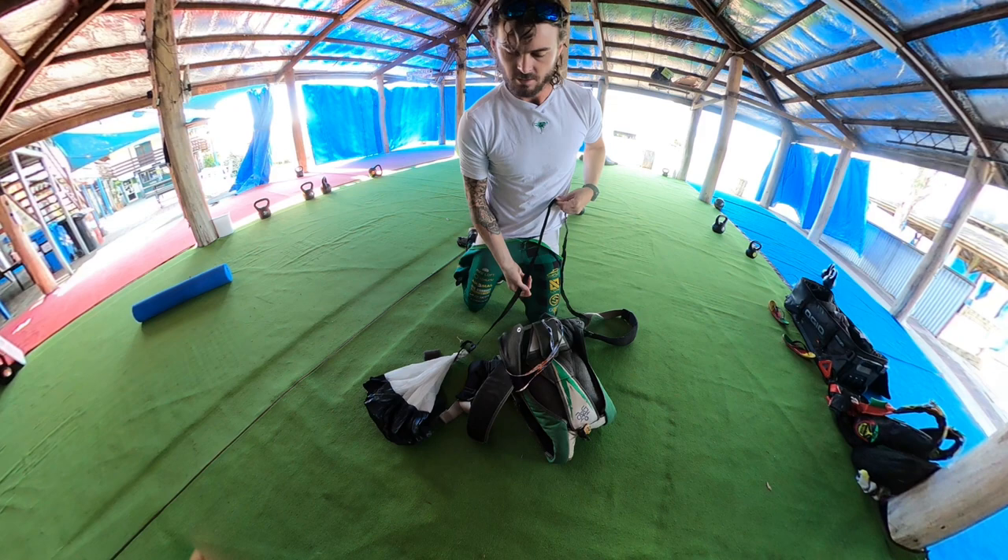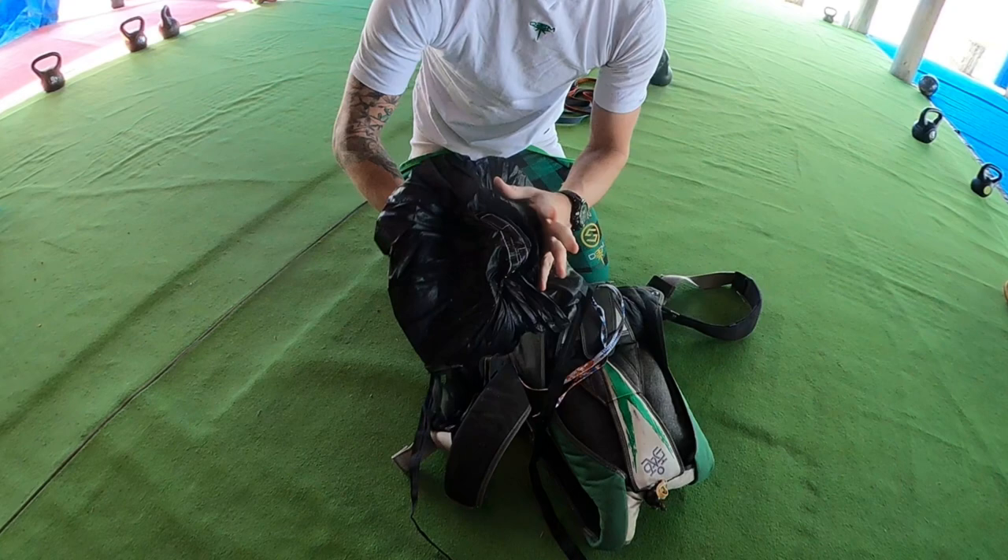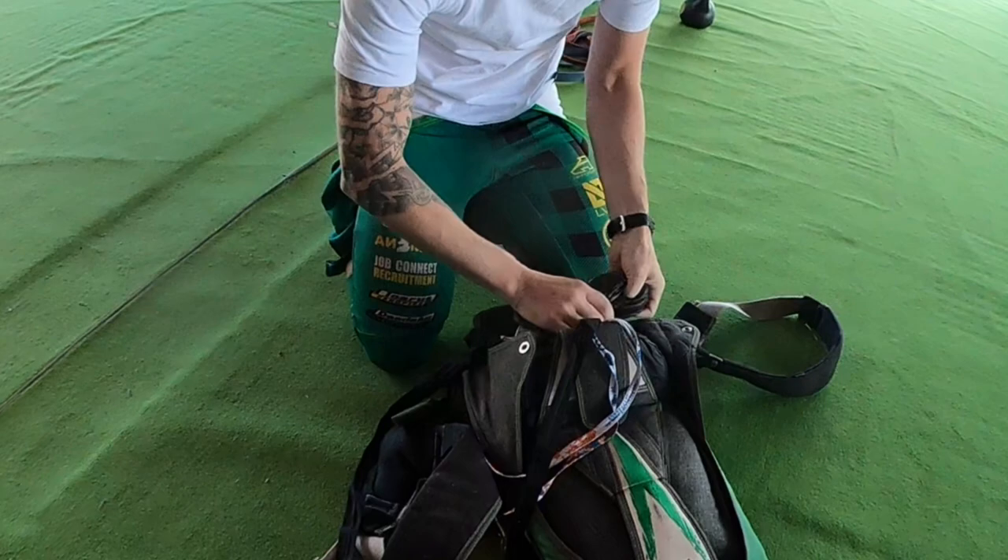I'm going to show the pull-out system of how I close this. I pack this like a base rig first. The reason I do this is so no material gets caught as least as possible on the pull-out process.